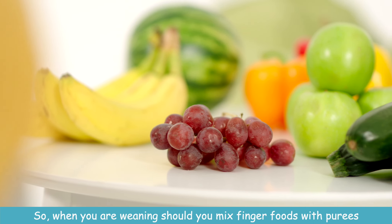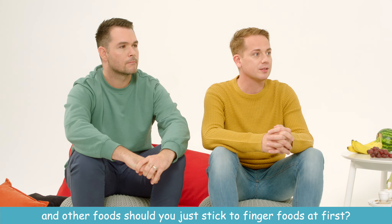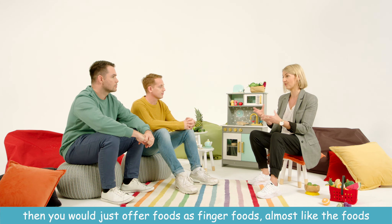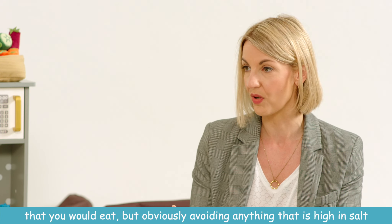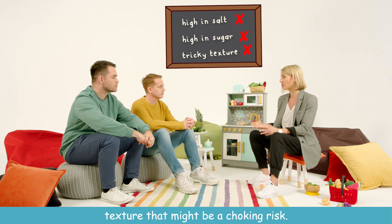So when you are weaning, should you mix finger foods with purees and other foods, or should you just stick to finger foods at first? It's really up to you. If you want to go the baby-led weaning route, then you would just offer foods as finger foods — almost like the foods that you would eat — but obviously avoiding anything that's high in salt or sugar, and anything that's a really tricky texture that might be a choking risk.